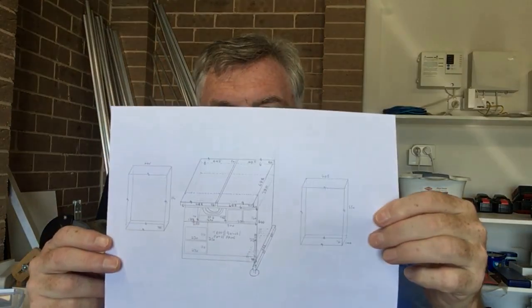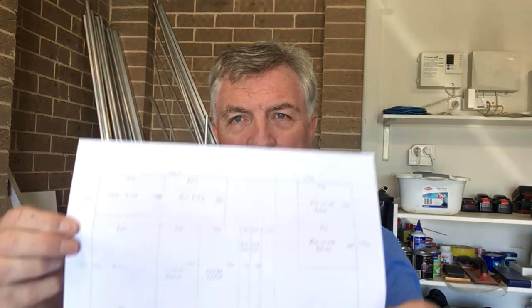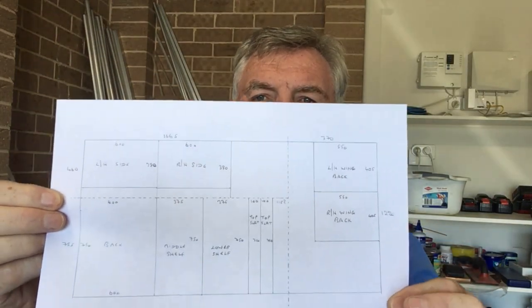Let's assume you've done your drawing and you're happy with what you're going to build. The next thing is to do a cutting plan. If you go to the local DIY or hardware store you can buy an 8-foot by 4-foot, or 2.4 by 1.2 metre board. In my case I'm making mine from 6 millimetre board. The cutting plan is simply about making the best use of the board — you take all the back, sides, top and everything else, put it into the plan, and hopefully you'll end up with very little wastage.